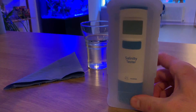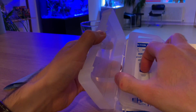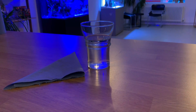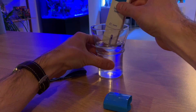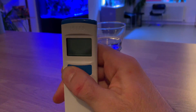Here we have the HANA salinity tester. As you can see, it comes in a really handy plastic container for storage when not in use. You also get the instruction manual and some calibration solution. HANA advise that when first out of the box, the unit is rinsed in RODI water. On the unit you'll see there are two buttons: the power button and the calibration button.